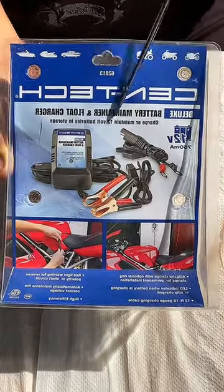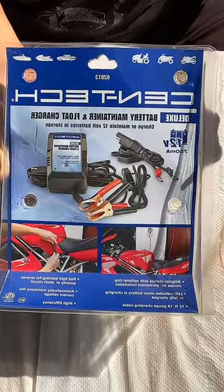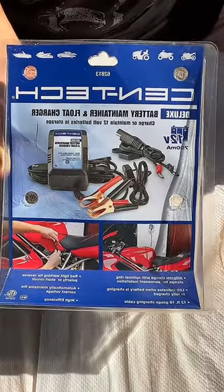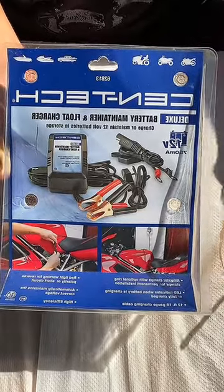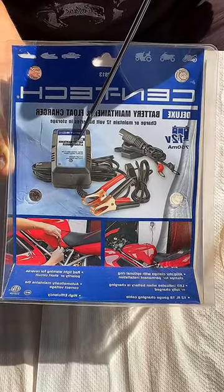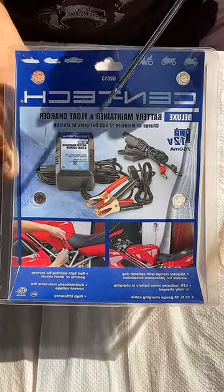This one is a battery maintainer. Battery maintainers cost about $25 to $45, depending on which one you buy. This one is great because if your scooter or motorcycle is parked close to your house, you can connect this little charger. It's a maintainer and it only charges at 1.5 volts.